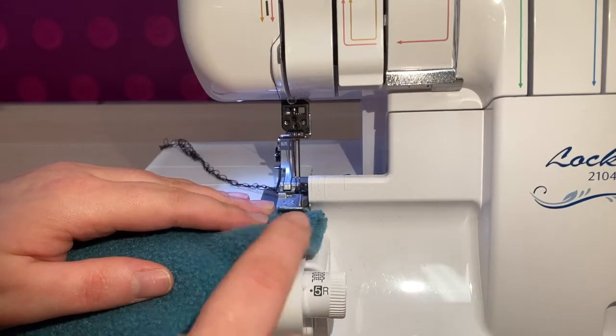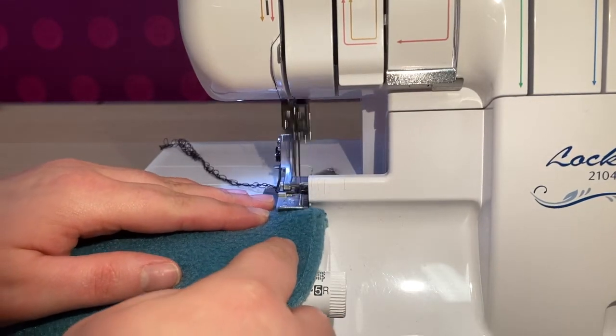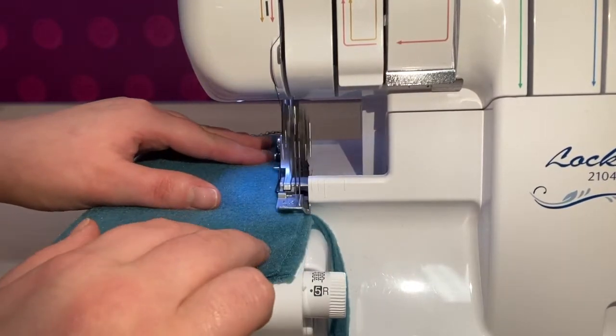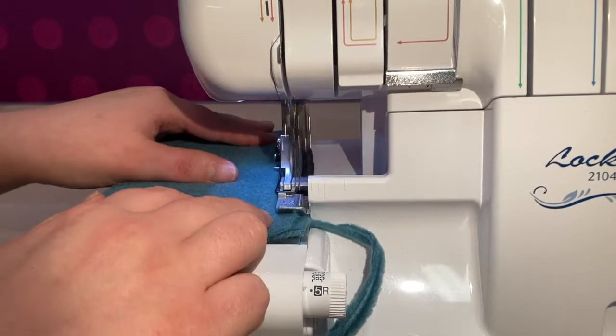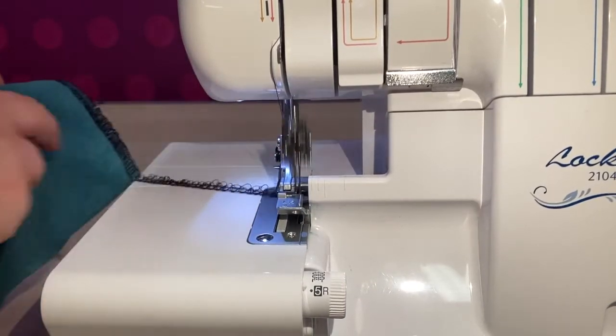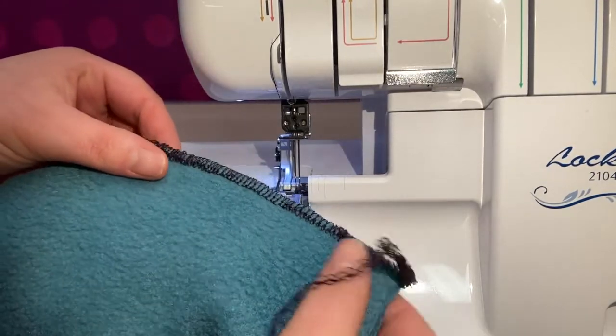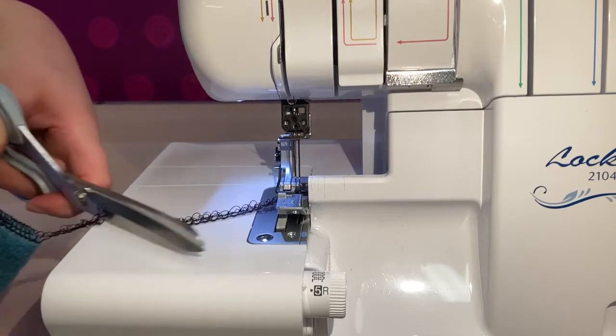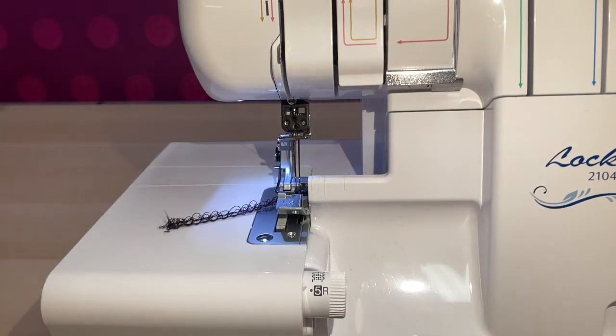I'm going to show you an example of what happens when you sew through thick bulky layers, trimming the edges off with the knife engaged. As you can see, the stitches are very loopy and uneven, and what can also happen is that fabric can get stuck in the knife as you're sewing.